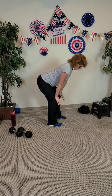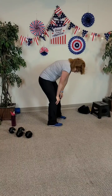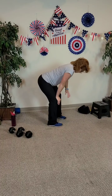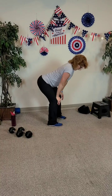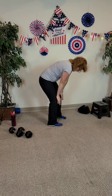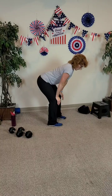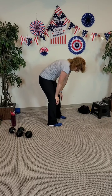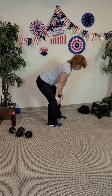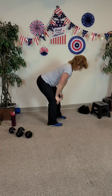Cat-cow stretch: pull the tailbone under, round the back, chin towards the sternum. Lift the tailbone up. Exhale again — pull the tailbone underneath, feel the rib cage open. Lift the tailbone up. Two more: pull the belly in and lift the tailbone up. One more — round the back, pull the rib cage to the back, head down and in.